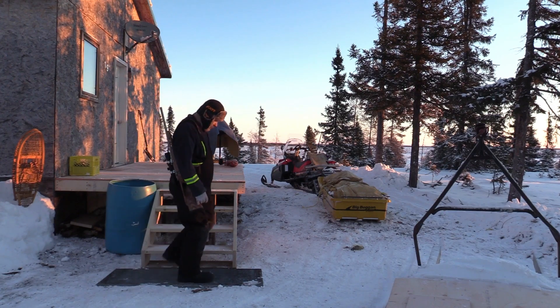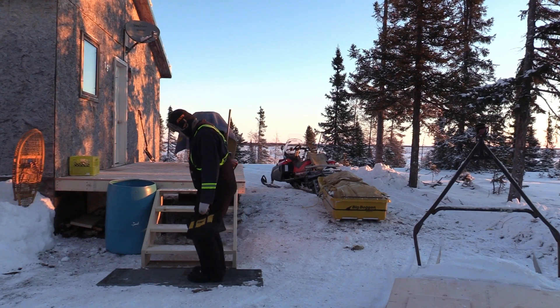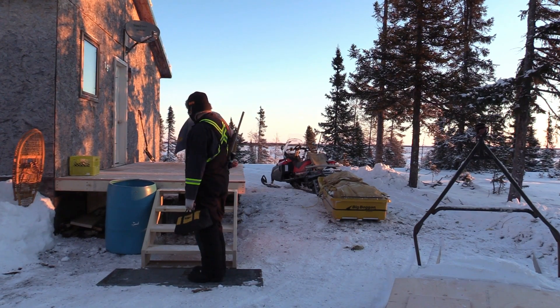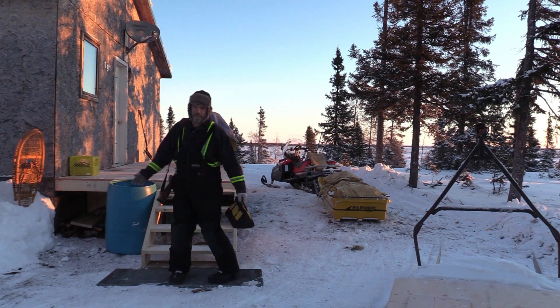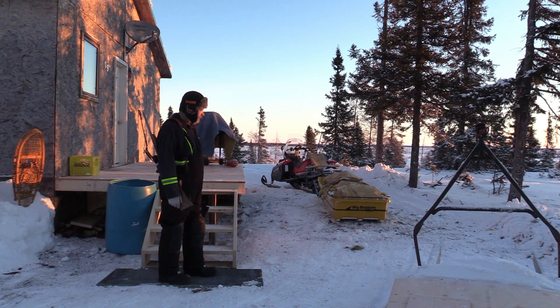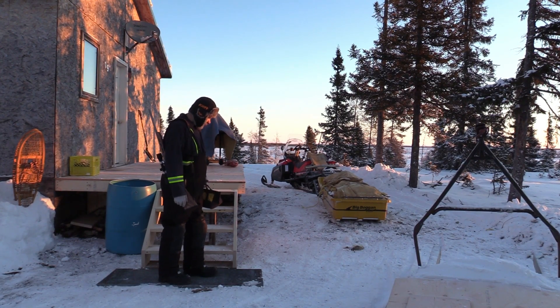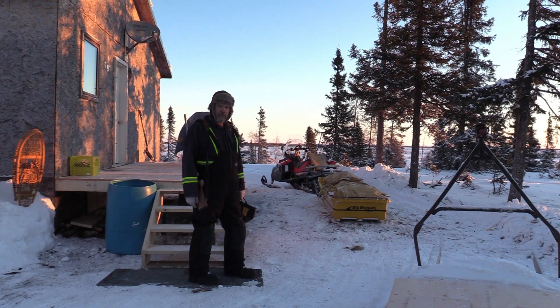Close anyway. I just threw this grate down here by the steps so I can knock my boots off before I go up. I was supposed to incorporate it into the deck, but I was running out of time — I have to check traps and get back to work for a few days. It is what it is, man. You can always do it later, right? So I'm going to pack up, warm my sled up a little bit more and get back home. Happy New Year to everyone, and I'll see you on the next video.